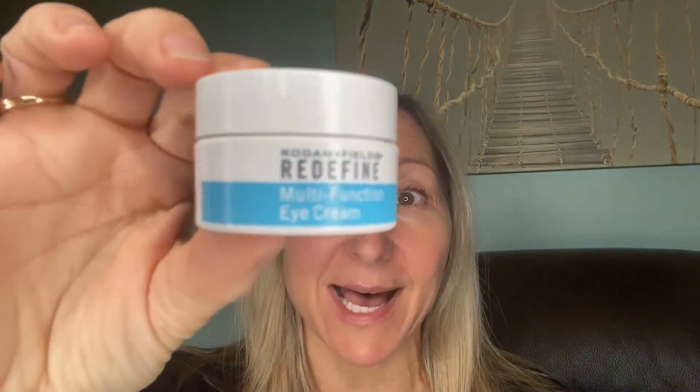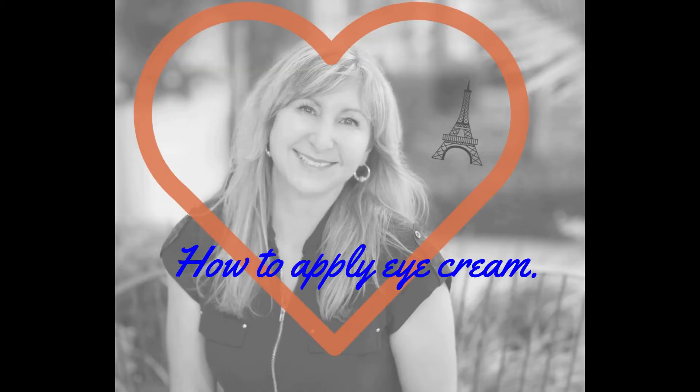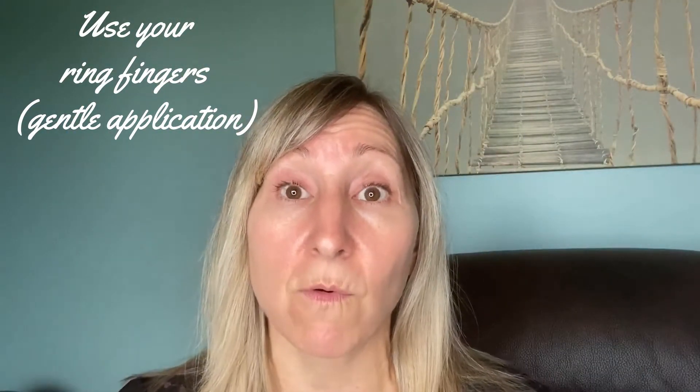Hi everyone, it is Pamela Ferguson and I wanted to come on today and show you how to apply some eye cream. So I'm going to open it up here — this is the last thing I put on before my sunscreen or before my night cream. So I'm going to just go along the bone right here.